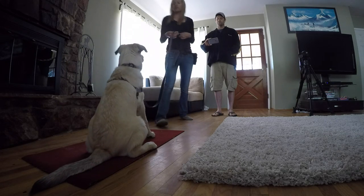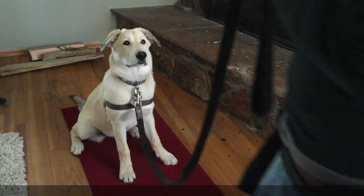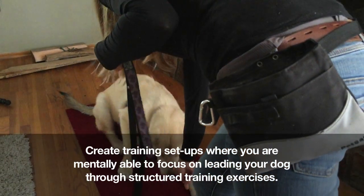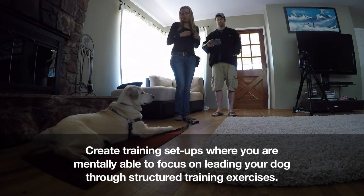Next, invite a friend or family member over with the sole intention of training. If you have a highly enthusiastic greeter, it is necessary to create training setups where you are mentally able to focus on leading your dog through structured training exercises.